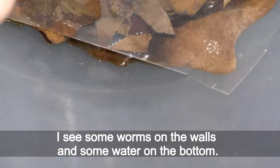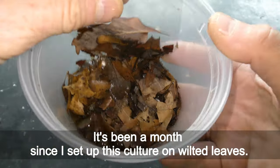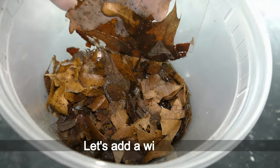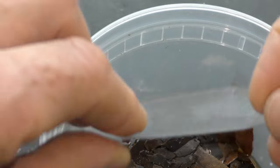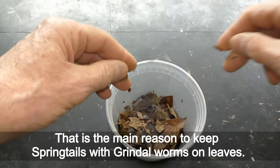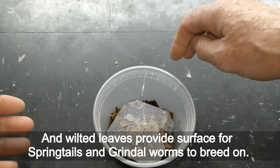One more week later on March 14th, I see some worms on the walls and some water on the bottom — all looks good. March 28th, it's been a month since I set up this culture on wilted leaves, and springtails and grindle worms are alive without me feeding them for the whole month. Let's add a wilted leaf. In nature, grindle worms feed on wilted leaves — I actually found grindle worms in a local park while picking wilted leaves for my isopods. Springtails also feed on detritus, preferably poop. That is the main reason to keep springtails with grindle worms on leaves: grindle worms feeding on wilted leaves provide poop for springtails to feed on, and wilted leaves provide a surface for both to breed on.